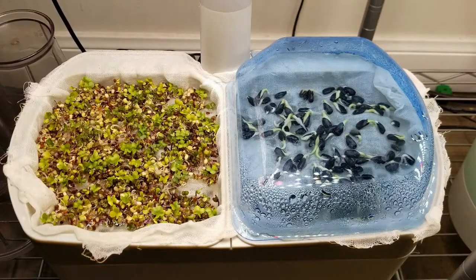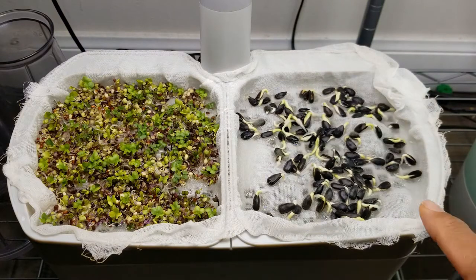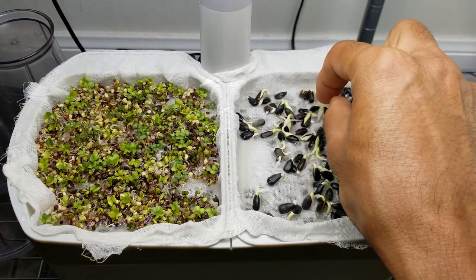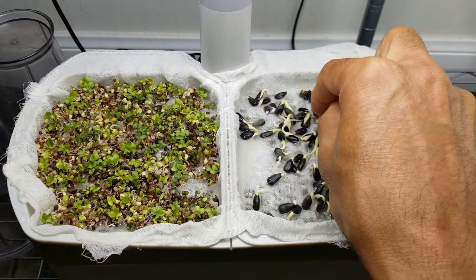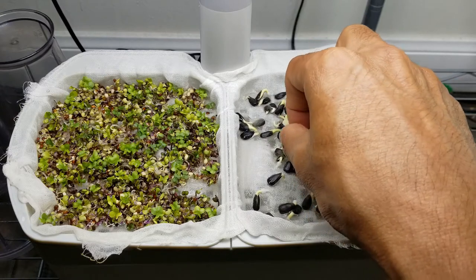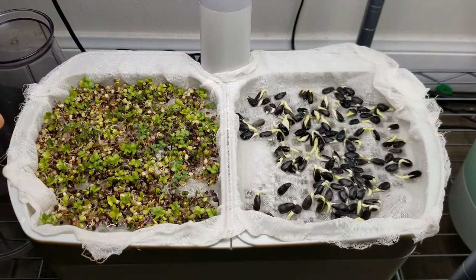Day two, microgreens are coming very nice with beautiful leaves. Sunflower seeds are also doing fine. I see a few seeds having their roots completely above the cheesecloth. I could easily push the roots down through the cheesecloth, but I don't want to go there, so I will leave it like this and continue to monitor. Since all the seeds germinated, I don't need the domes anymore, so I am keeping it open from now.